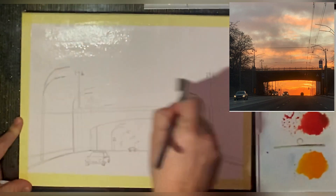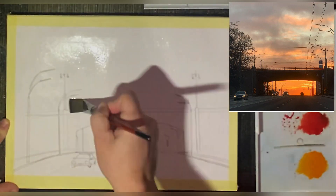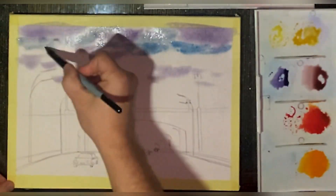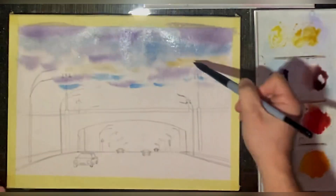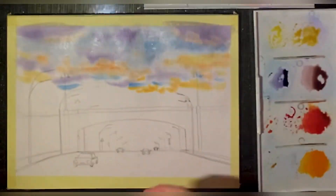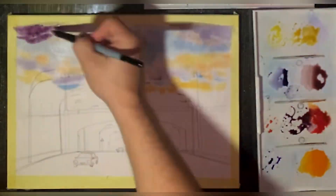Always make your washes before you start painting so the paper doesn't get dry while you're making your washes. Don't pay too much attention to the names of the colors and the paints — just use your eyes.